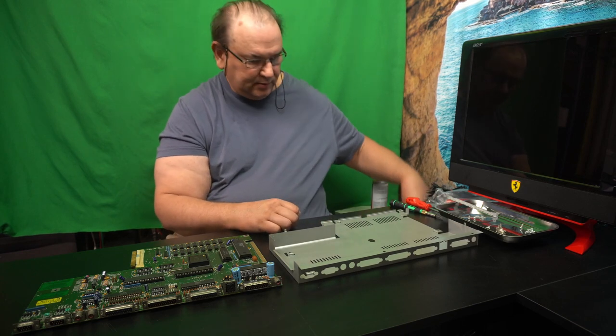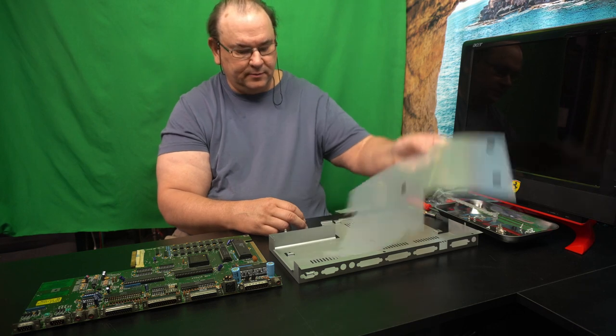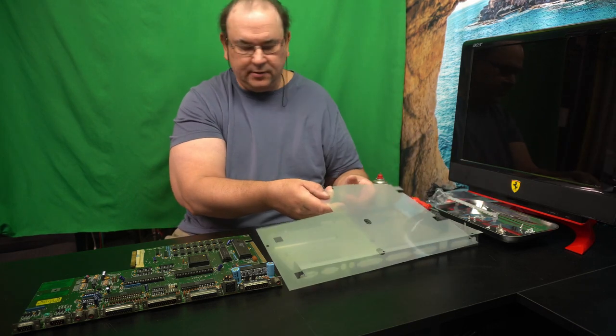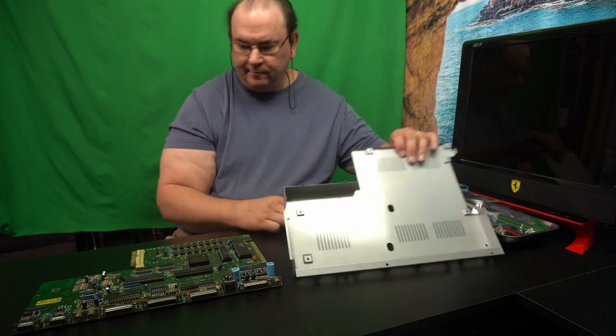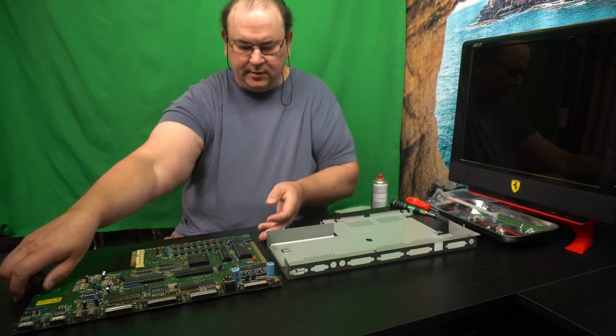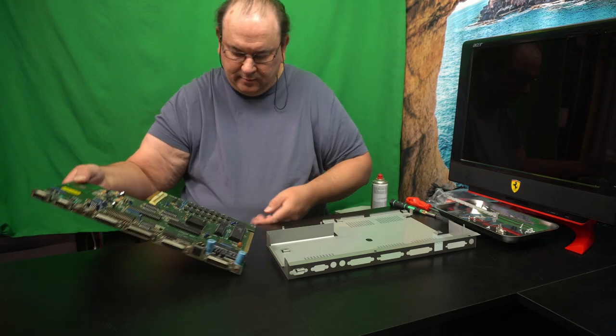We should not forget the plastic insulation — it goes in the bottom, like that. And then we need to take the actual motherboard.